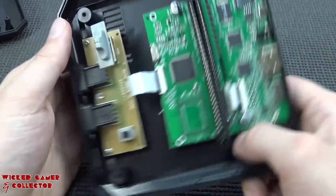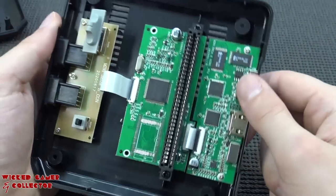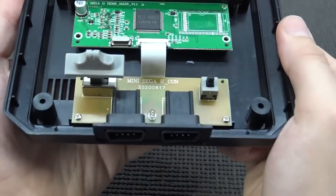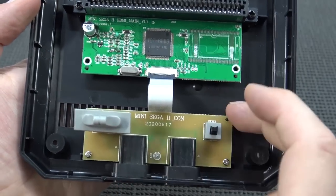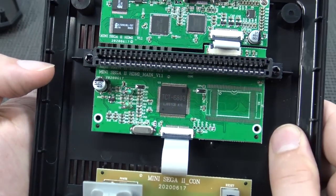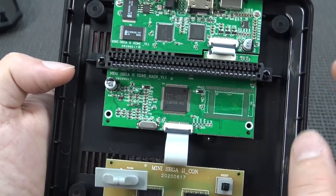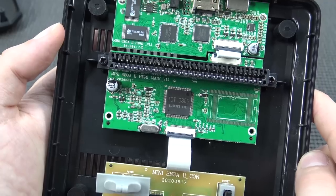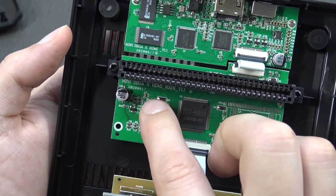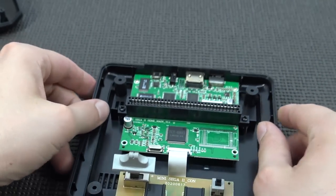At the bottom we get some new components because this is the HDMI edition. There's a PCB connected via ribbon cable to the main board. The main board is where all the magic happens, along with the cartridge slot. The two controller ports are soldered to a front PCB that communicates with the main board via ribbon cable. The main board features the famous TCT 6803 chip - it tries to mimic the Sega Mega Drive but can't replicate the blast processing. The board is labeled 'Mini Sega 2 HDMI Main Version 1.1' and was made in 2020.